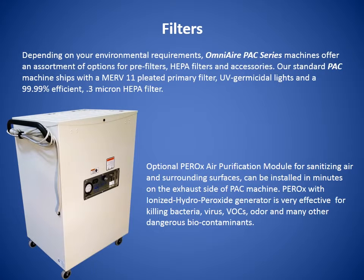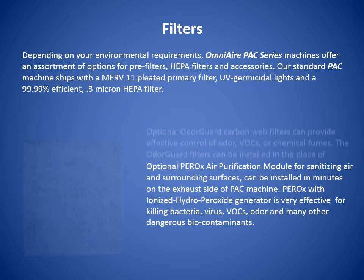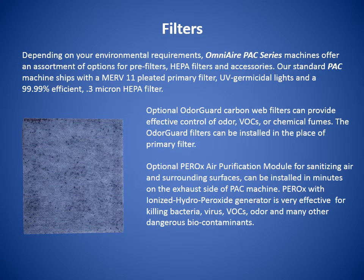Depending on your environmental requirements, OmniAir PAC machines offer an assortment of options for pre-filters, HEPA filters, and accessories. Our standard PAC machine ships with a MERV-11 pleated primary filter, UV germicidal lights, and a 99.99% efficient 0.3 micron HEPA filter. Optional odor guard carbon web filters can provide effective control of odor, VOCs, or chemical fumes.